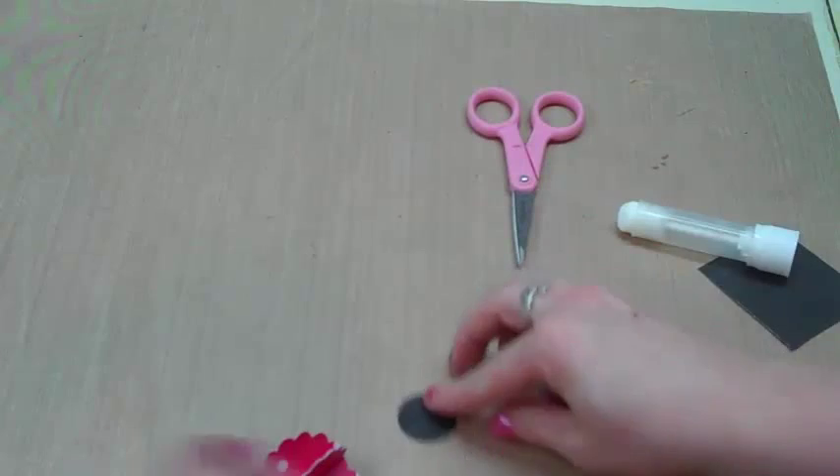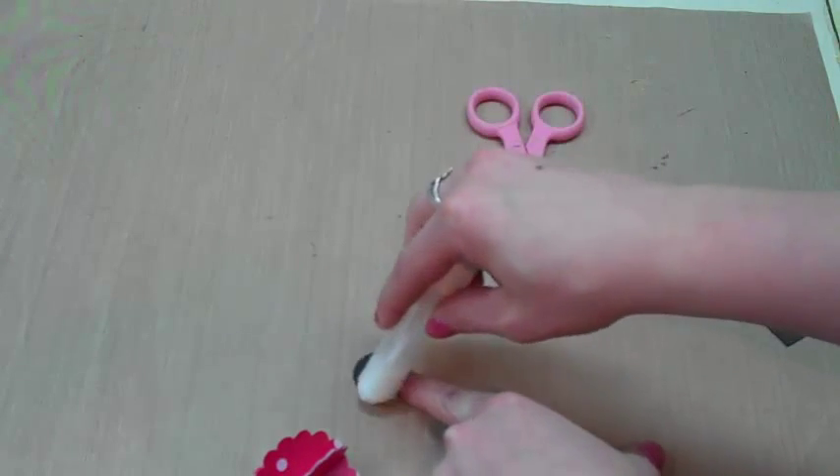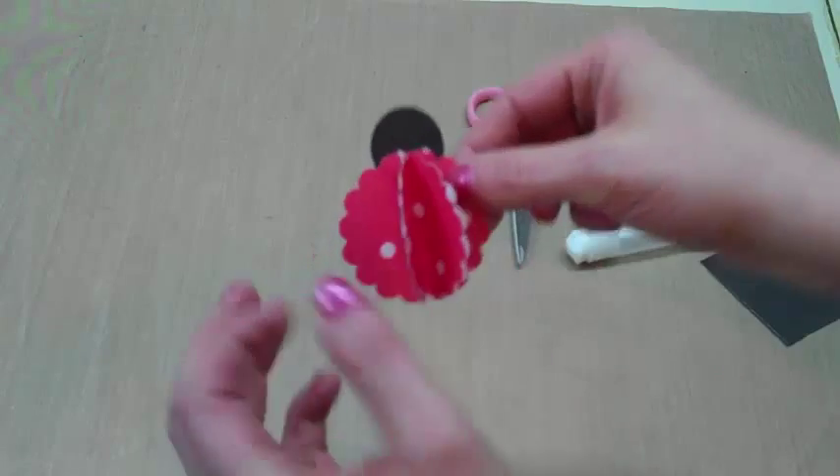All I need to do is put some glue on the edge of this black circle here. Then just set our ladybug body right on the head.